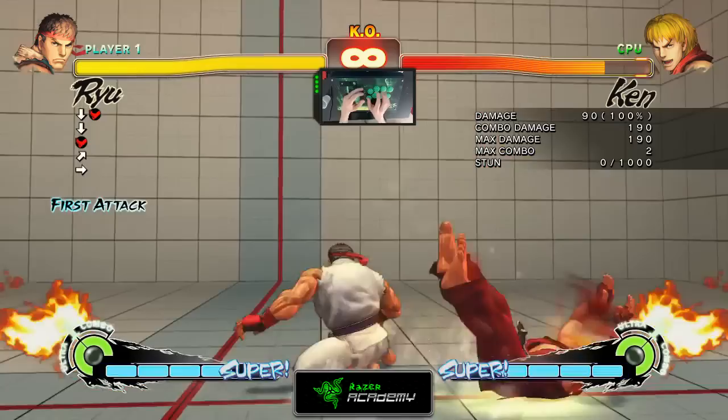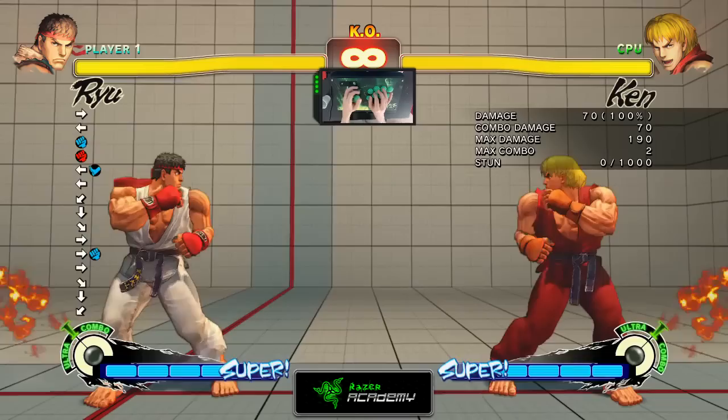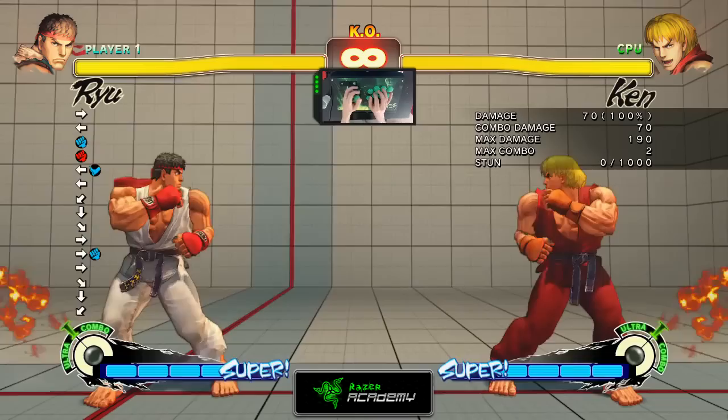There are 3 ways to fill up your Super Gauge. One would be dealing damage to your opponent, another would be executing special moves such as Shoryuken, Hadouken, or Hurricane Kick, and the last way — and the slowest — would be blocking your opponent's attacks or getting hit by them.